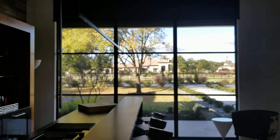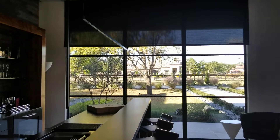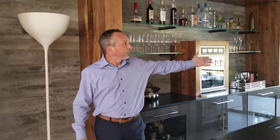As the shades are coming down, the motor is completely silent. We can still hear the music playing in the background. This is a light filtering shade, so we can still see through to the outside landscape.